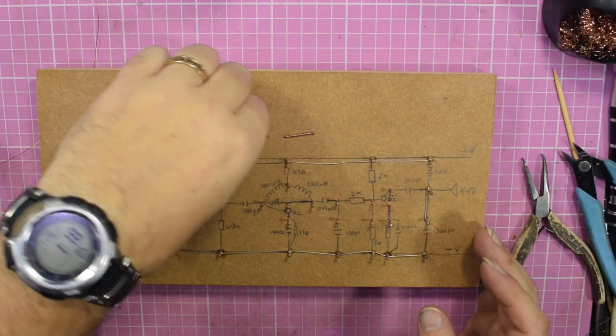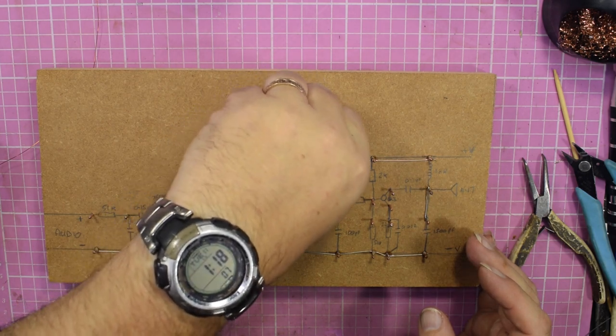Why do they call this breadboarding? Well, in the old days you used your mother's breadboard — you'd steal her breadboard, knock in your nails, and then she'd come at you saying you've stolen her breadboard again and they need to cut the sandwiches. So that's why it's called breadboarding. I'm going to dig out the components, populate the board, and we'll come back once that's done.